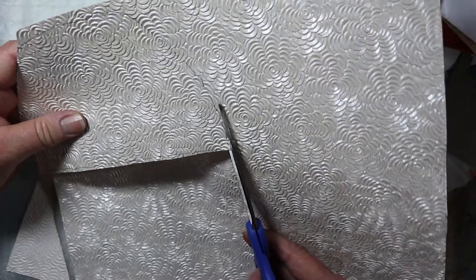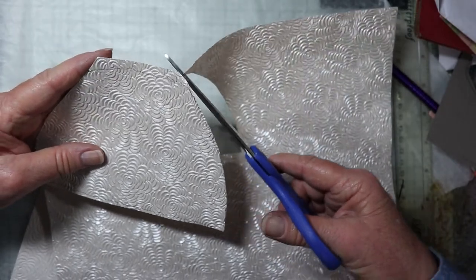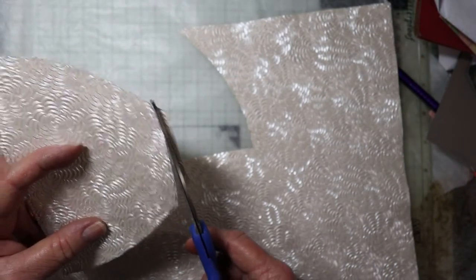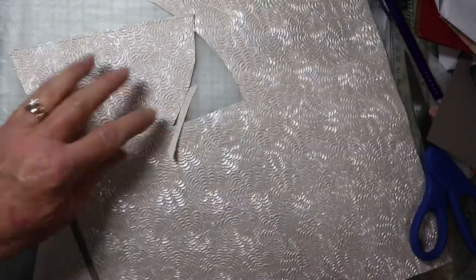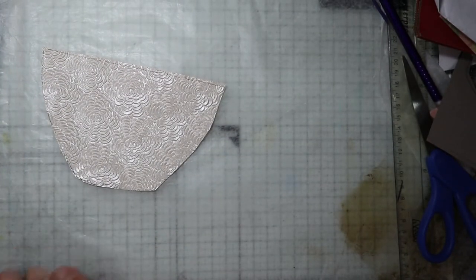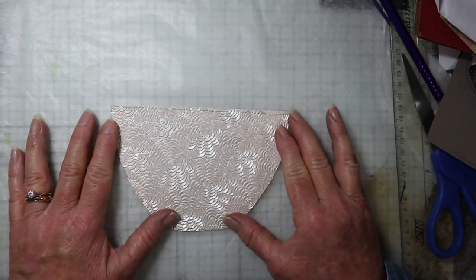I hope you all are doing well. I'm in Colorado — it's going to be very hot today, supposed to be 97 degrees. We usually don't get that hot until July or August. And here's the bottom of the bowl. Of course I can save the rest of this paper.